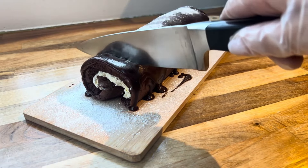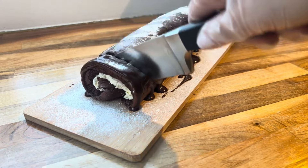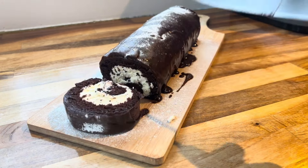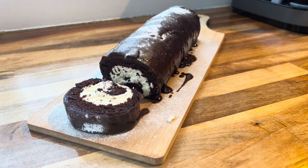This was absolutely delightful — honestly you need to make this and your guests will be so impressed. Look at how it looks once you slice it up. Let's get straight into how I made this.